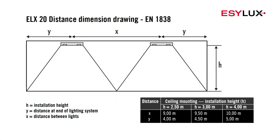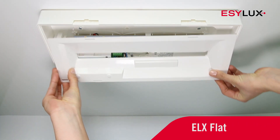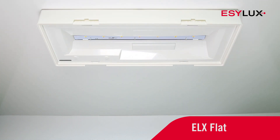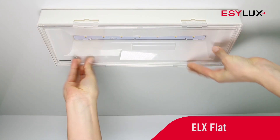Use the design guide to determine the ideal mounting location for the ELX emergency lights.